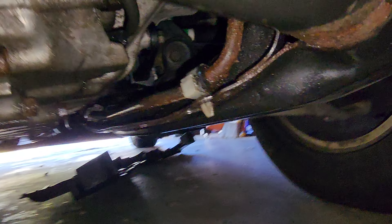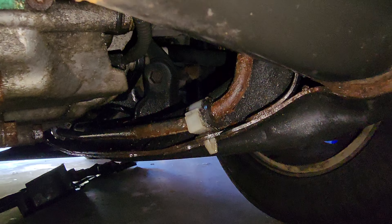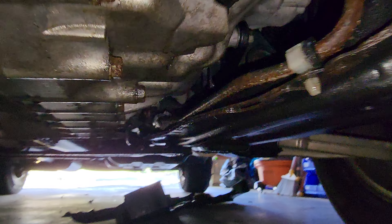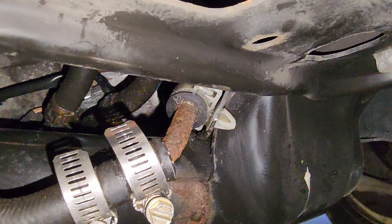I mean, the truck's got 190,000 miles. I hope to get 300,000 on this truck or more. And literally this is the only thing that was leaking — the only thing.